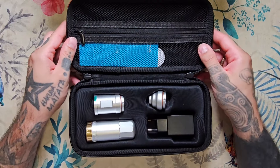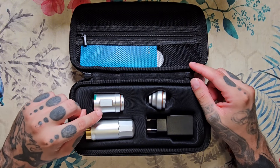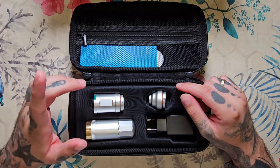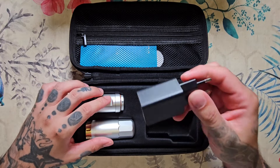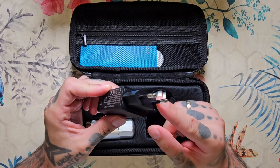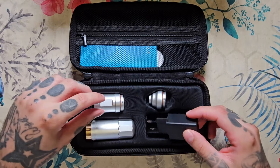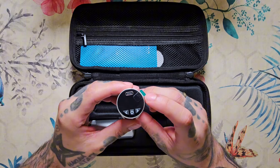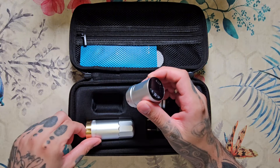Y aquí tendríamos la máquina. En esta ocasión es un modelo que cuenta con batería IRCA, que viene en color plateado y dorado, pero también la podéis conseguir en negro y azul. Algo que me gustaría destacar es que Dragonhawk ha incluido un cargador estilo europeo, un cargador que nos ayudará a cargar la batería, que es una batería de 1500 mAh que tarda 40 minutos nada más en cargar.